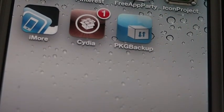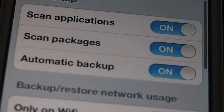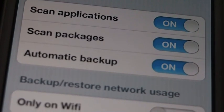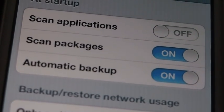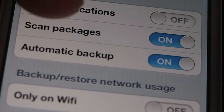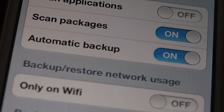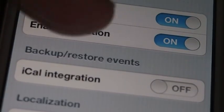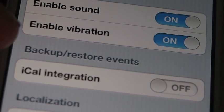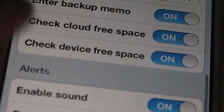I apologize for the dog barking, but we'll try to get through this — it won't take that long. Under the Settings menu, Package Backup installs a few things. You can set it to Scan Applications — that is your apps from the iTunes store, which I don't do. I do want to scan all of my Cydia packages. I also have it set to automatic backup because I'm notorious for forgetting. You can set a schedule, and you can even set it to back up and restore events and integrate it with your calendar.